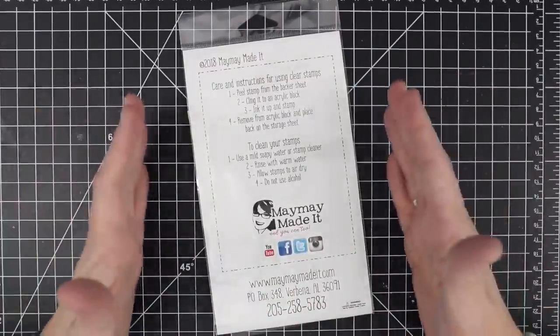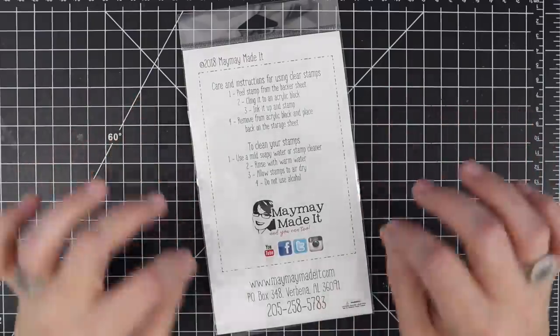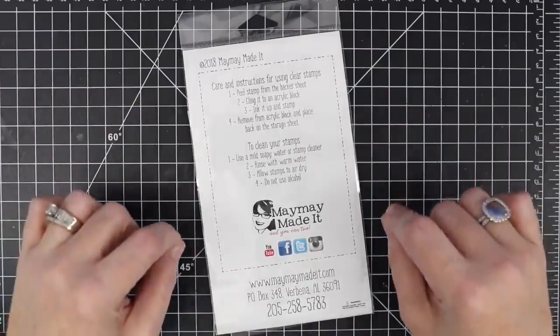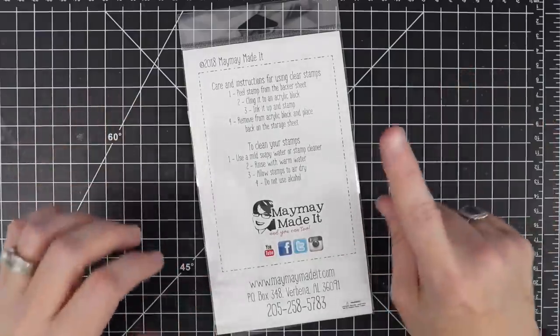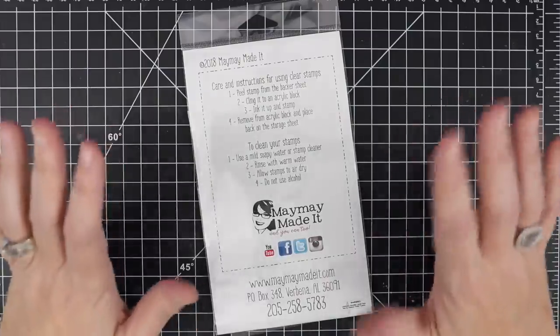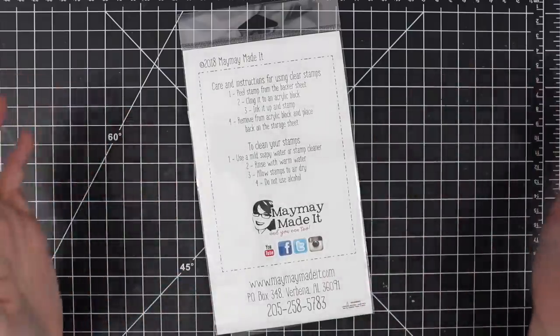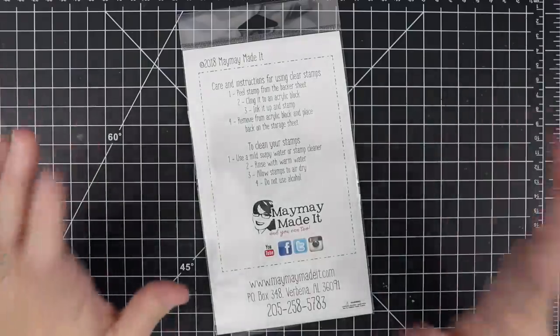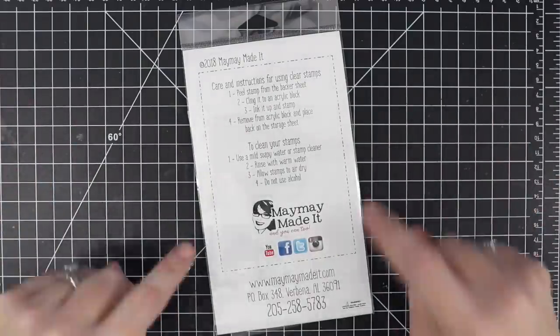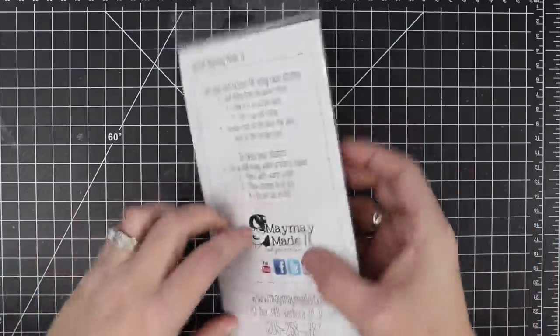Okay, enough of that — are you ready to see this? I have to tell you something first. You guys know I am a massive zebra print fan, and this stamp set has nothing to do with zebra print, but before that I was a huge leopard and cheetah print fan. I still am, but it went out of fashion for a while and it's coming back, and I'm so excited because I've wanted this stamp set for so long and we finally made it happen. So check this out.